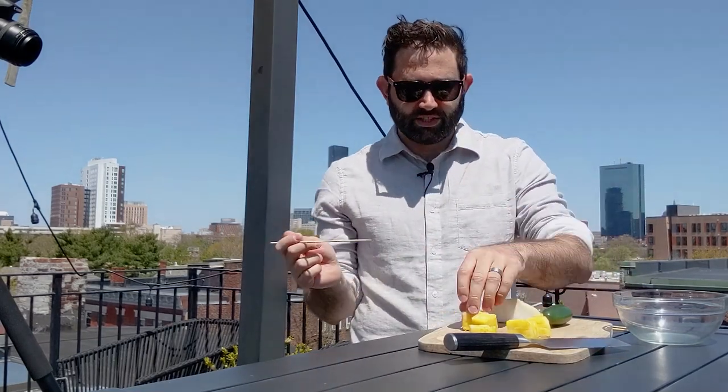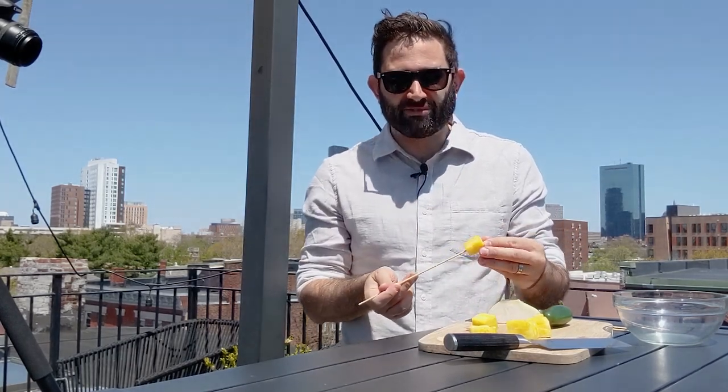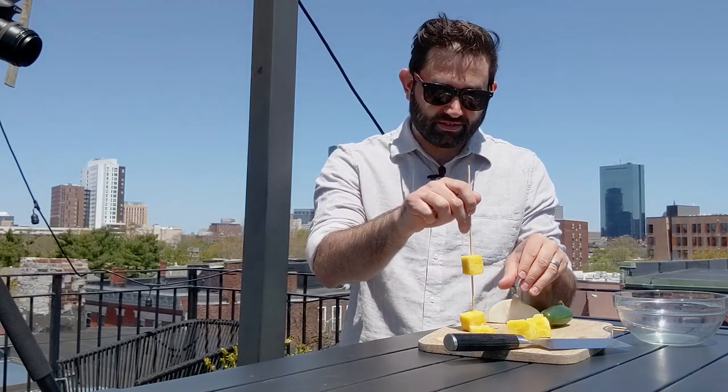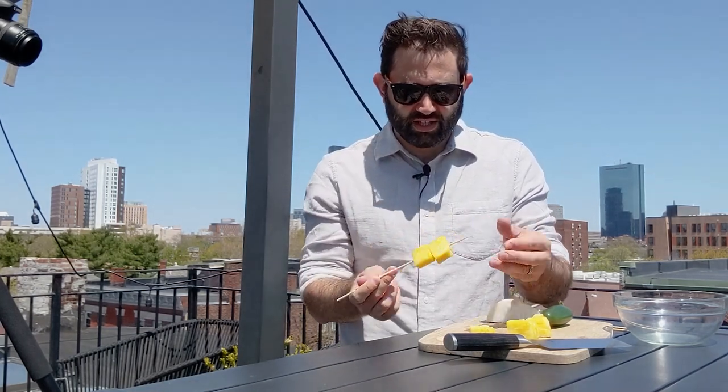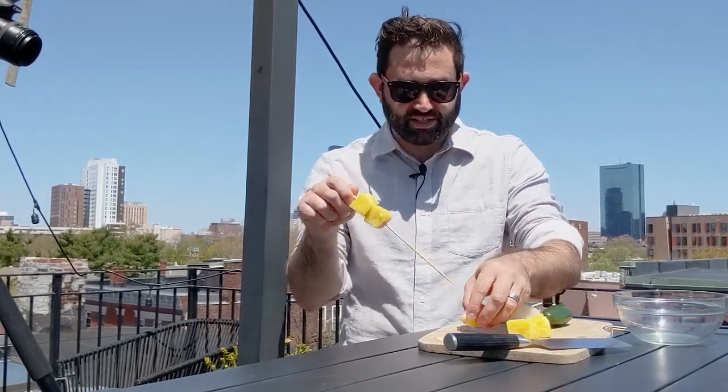We're gonna grill the pineapples first to just add a whole other depth of flavor into the relish. Do you regularly like relish on your hot dogs? I just usually put pickles on because I think relish can sometimes be a little too sweet. I cut this pineapple off of a regular pineapple, but you can just get it already cut if that's easier for you.